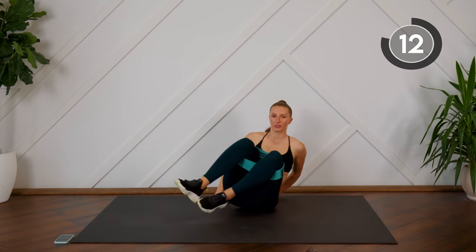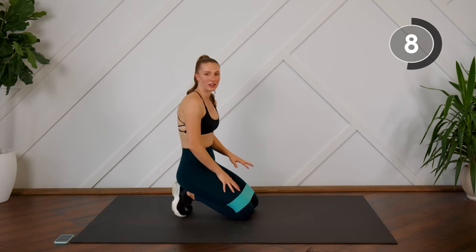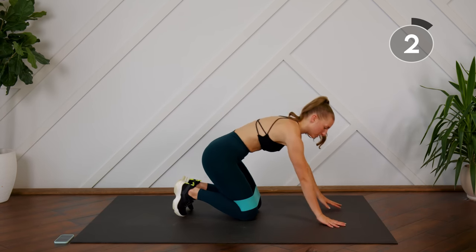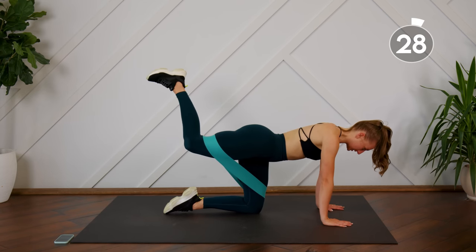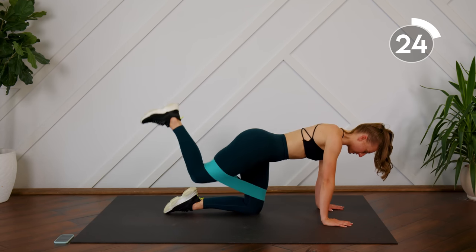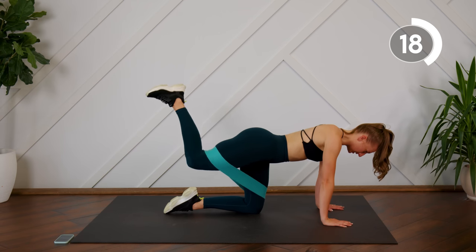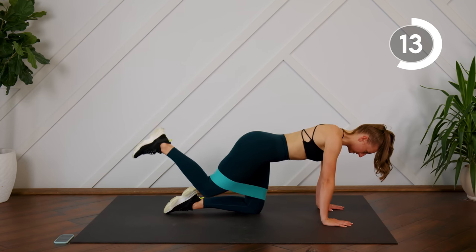Moving on to our next superset — we're going to flip into tabletop. We're going to do 30 seconds on each leg: a donkey kick, take a 15-second rest, and then we'll do some kickbacks. Starting with the right leg, knee is bent, band is on, pressing that heel up to the sky, control, bringing it in. We're going for time under tension, so don't spend any time down at the bottom — just come right down and press it right back up, heel to the ceiling.